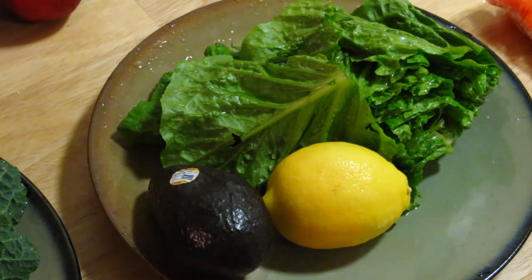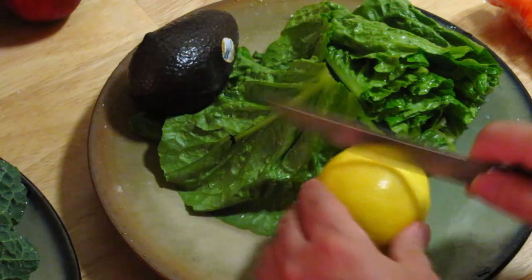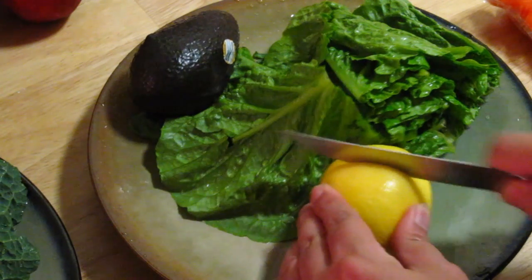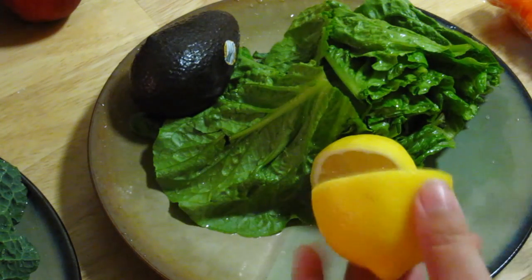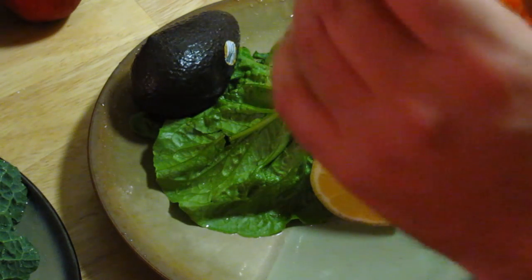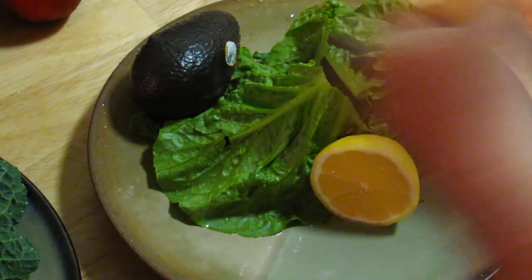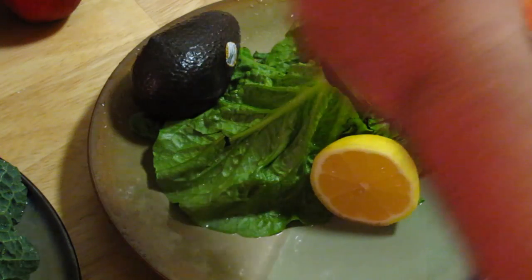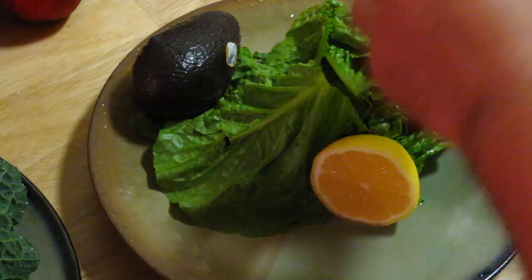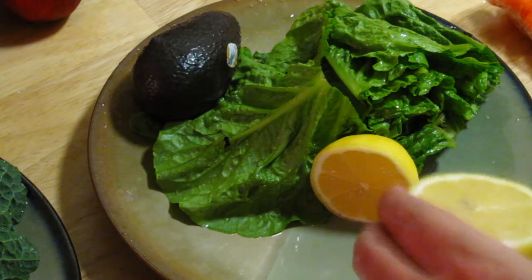Okay, here we go. Let's cut the lemon — we cut it like this. Very easy. Now this is your dressing. When you mix the kale with the romaine lettuce, you squirt all the juice and put it into your salad. Very simple.